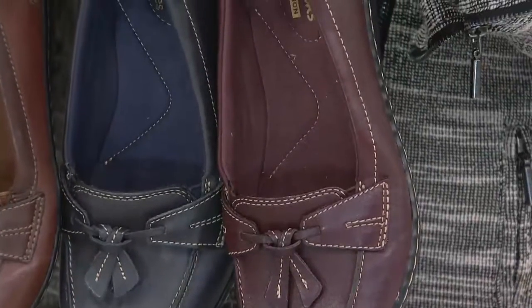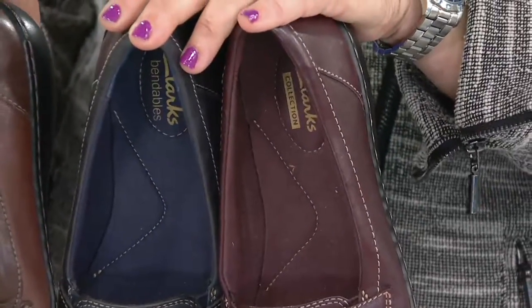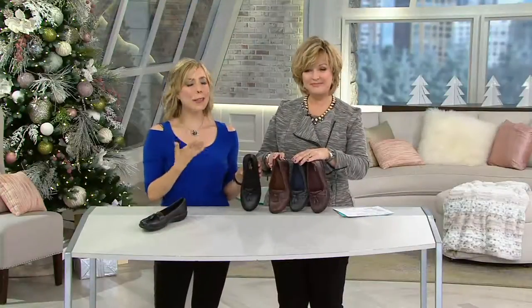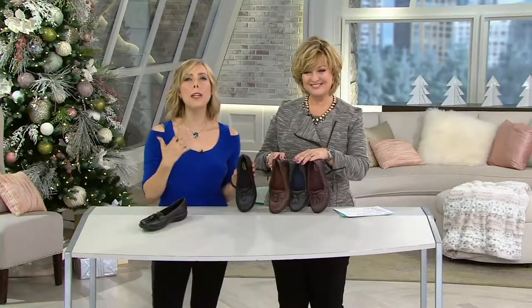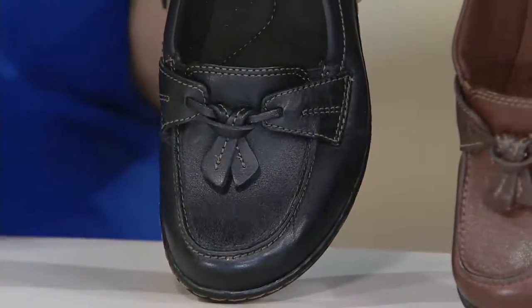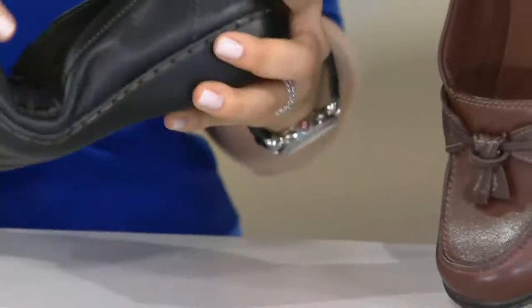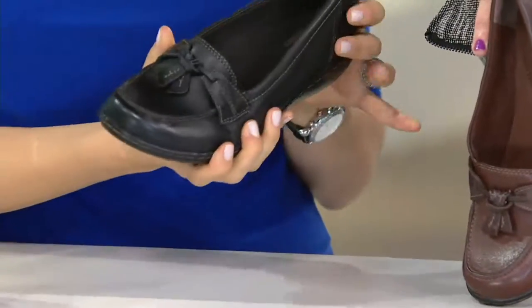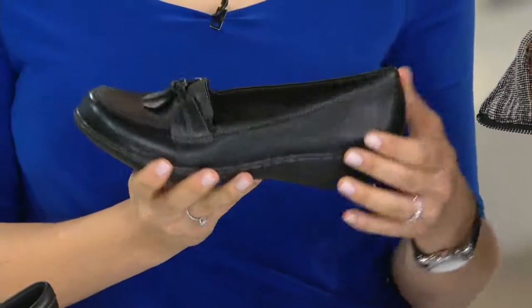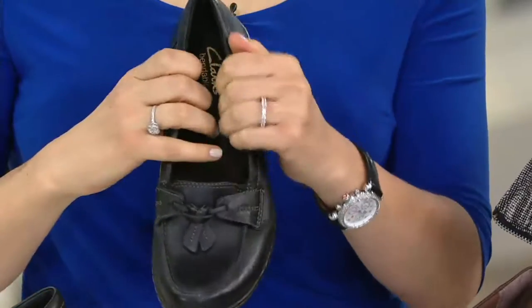That burgundy to me — that's the most traditional. That's what reminds me of actual penny loafers where you put a penny in the slot right in the center. I would wear this with almost everything, especially if you're living in Florida or California and you just don't need a boot but need a closed-toe shoe. This is going to take you summer, spring, fall, winter. Super comfortable, padded arch support, flexible. These are great shoes for teachers or anyone in the service industry who needs a black shoe — that loafer is great.